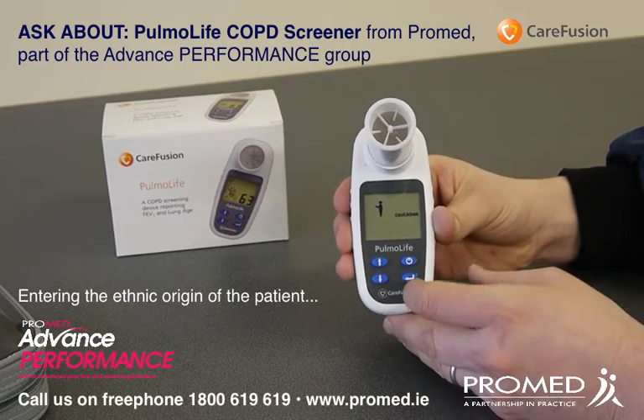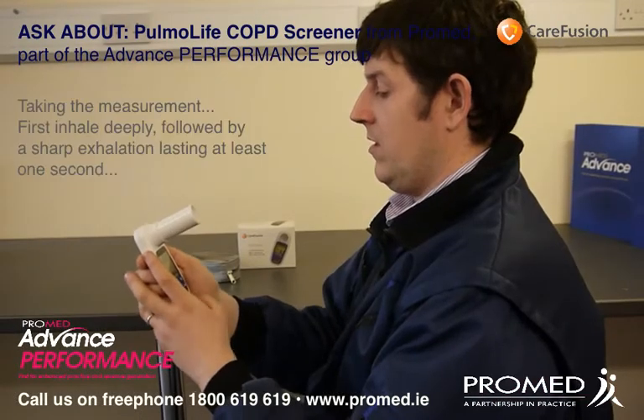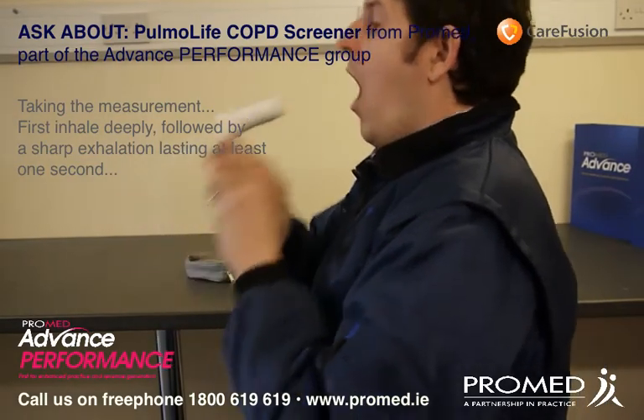The device is now ready for measurement. What we will first do is inhale deeply, followed by a sharp exhalation lasting at least one second.